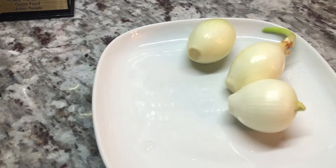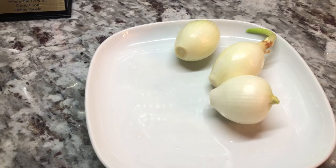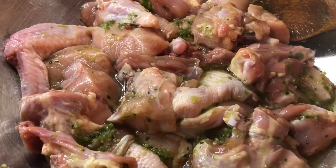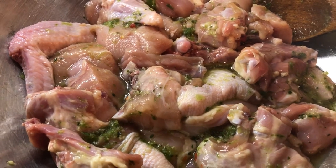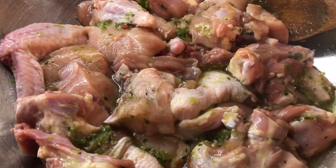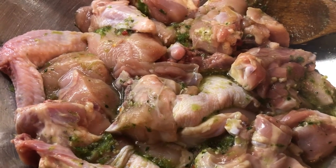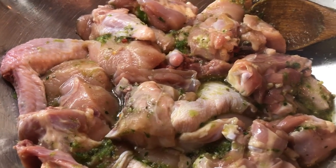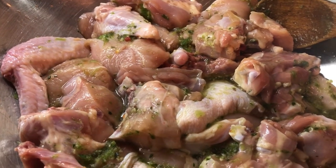I also have three small onions that are going to go into this dish as well. So I have one whole chicken, about five pounds, washed with lime. I just seasoned it with some green seasoning and a little bit of salt. In the meantime, I'm going to prepare my curry paste, and we're going to get down to this yam curry with chicken today.